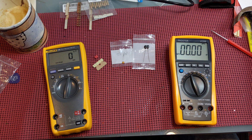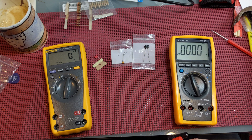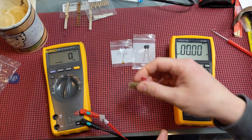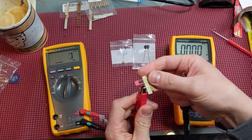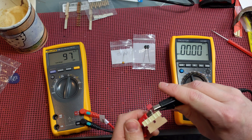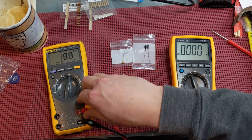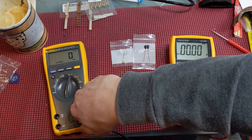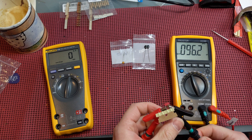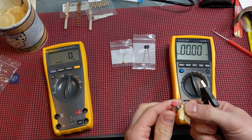We have a few capacitor types: a mylar box film capacitor, a general ceramic capacitor, and a silver mica. Let's see how close they are. We'll test the Fluke first. This box film capacitor is supposed to be 0.1 microfarad, so we'll see how close we are between the two. The Fluke reads 97, and the ProStir is measuring 96.2. So it appears the resolution is a little higher on the ProStir, measuring slightly lower than the Fluke.